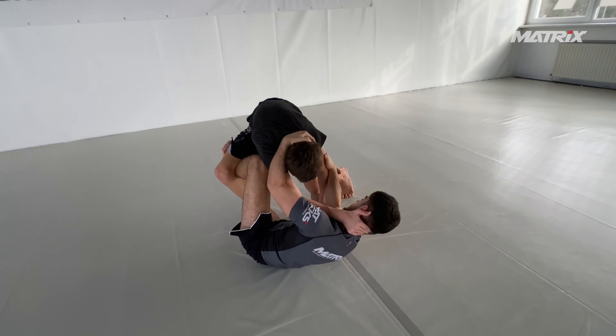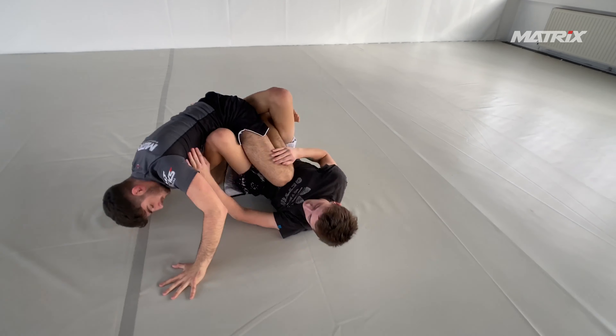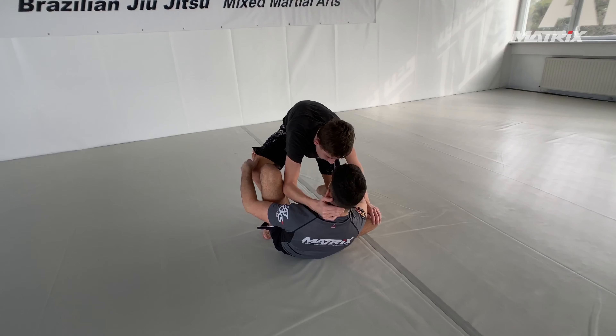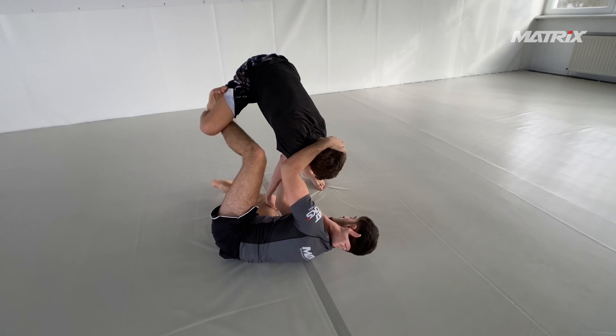Now Georgi's passing, and here's something we discussed earlier: you should never grab somebody's head for no reason when you're passing, especially not if they have inside position. As you can see here, Bruno has inside position. Georgi tries to do the right thing and pummel his legs, which is correct, but he grabs Bruno's head.